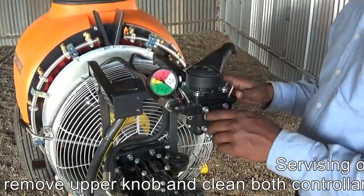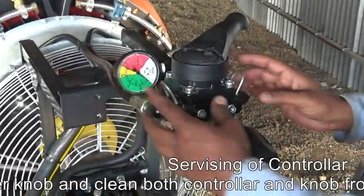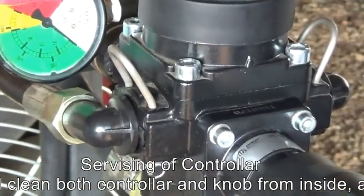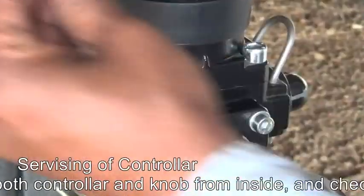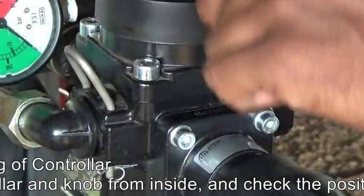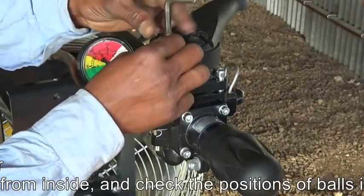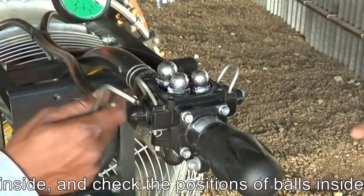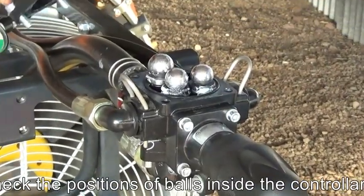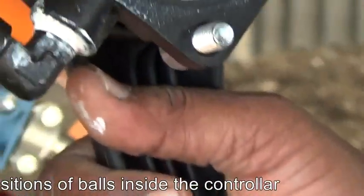We should clean the controller upper knob by removing this portion and cleaning it. First we remove these four Allen keys. After that we pull up the handle and we see there are three marbles inside the controller and also three positions in the controller lever knob.